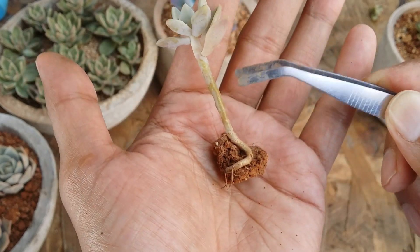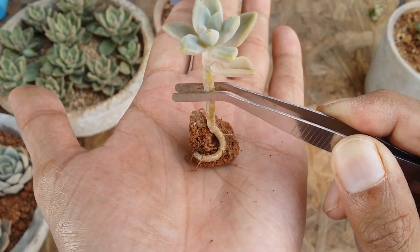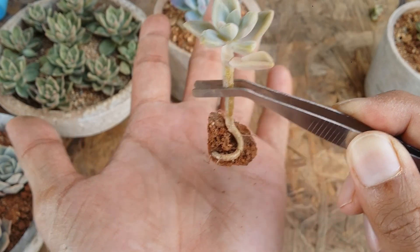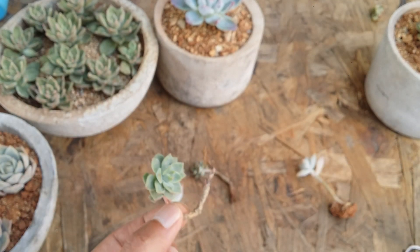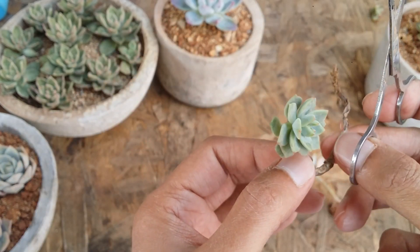This is how a healthy stem tends to look. Just by looking at it you can feel that this plant is really healthy — it has this beautiful, healthy color, and you can see the roots are also present. This is an example where the stem is doing absolutely fine. Now how do we fix a succulent that has a dry stem?